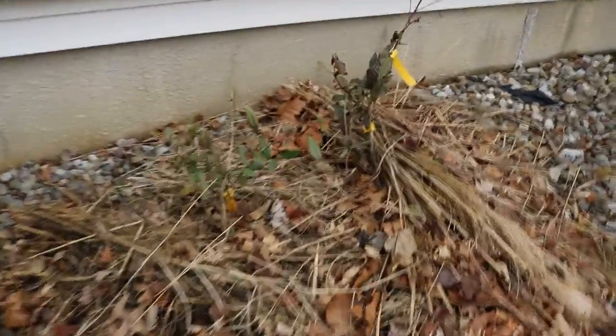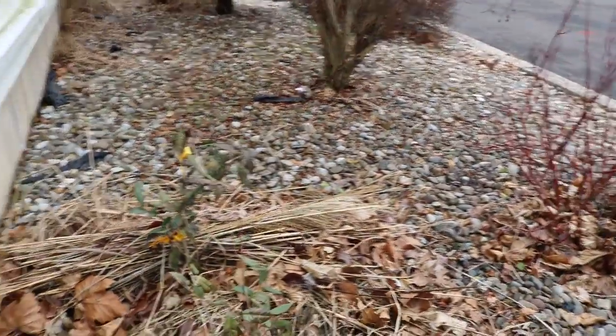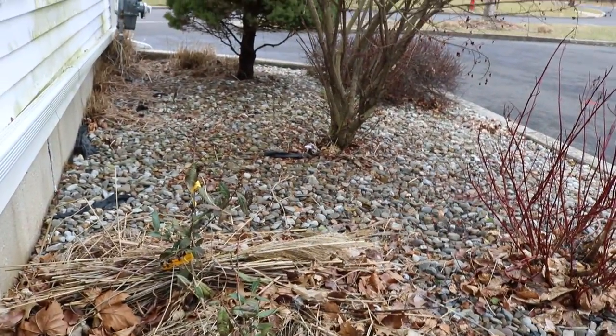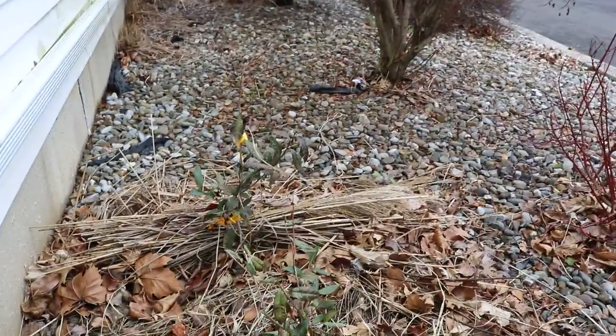Everyone, it's Ross, and today I want to talk about the tea plants. We mentioned a video very recently that we did talking about covering these guys in the wintertime. It was going to get down to about three degrees here — I think in the video I mentioned it was going to be even warmer than that, but it got down to three or two degrees Fahrenheit here.